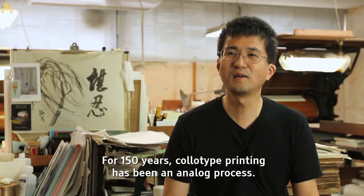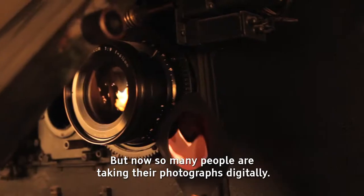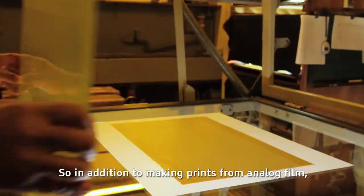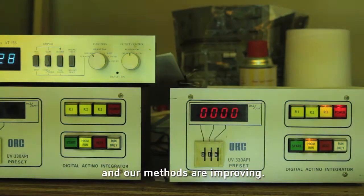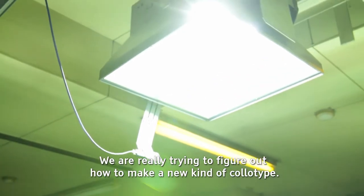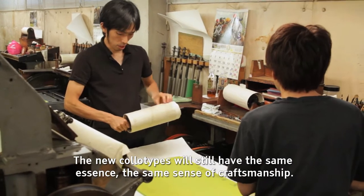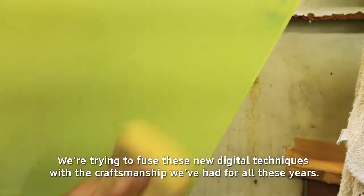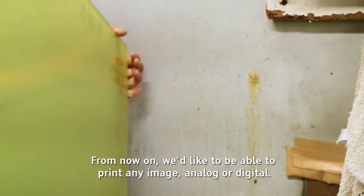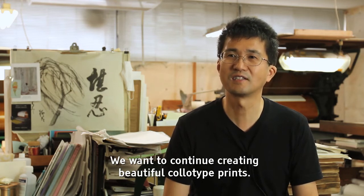This type of product has been around for 150 years, but now customers have digital images, and opportunities have increased. We have analog film for Colotype, but we can also create Colotype from digital sources. We have developed new digital technology for Colotype, and we are now working with both analog and digital technology to create Colotype.